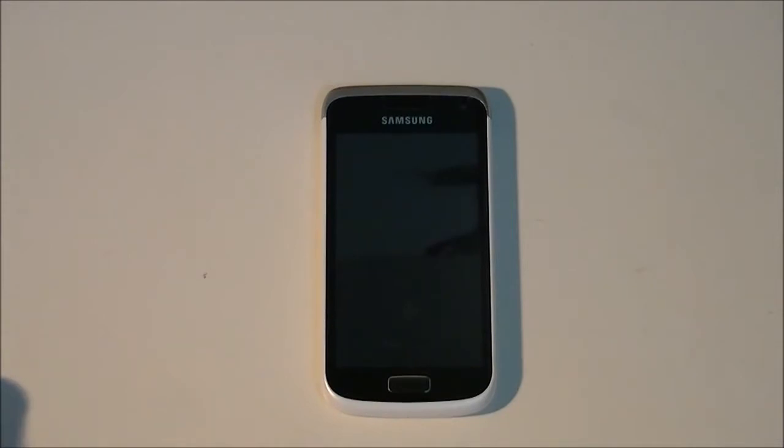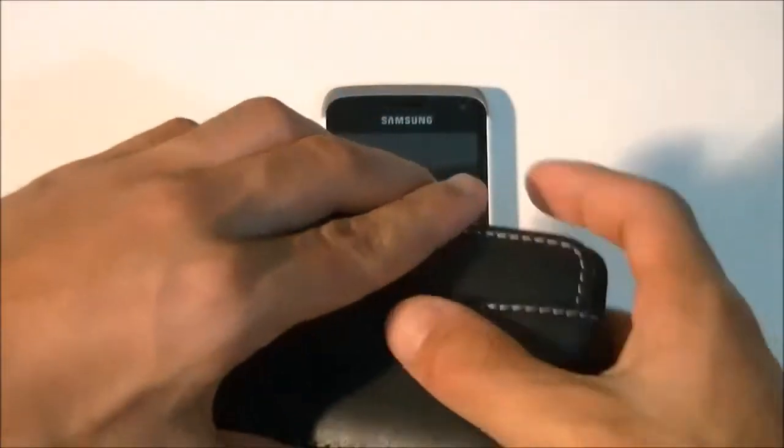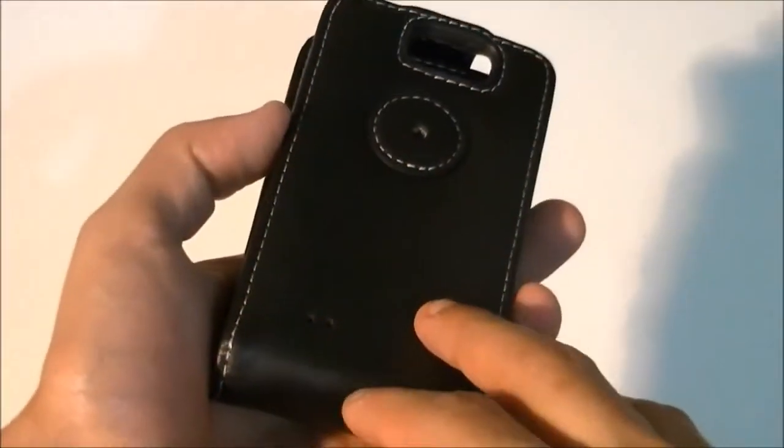In the previous videos I didn't show the back because it had a black leather flip case around it, which prevented some viewers from getting a full 360-degree view of the phone. So for this video I've removed the leather case to show you a better look. The flip-type leather case is right here.